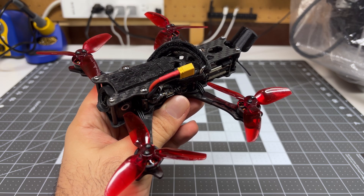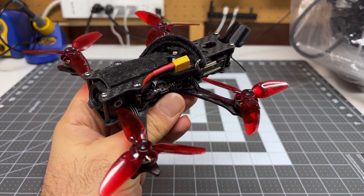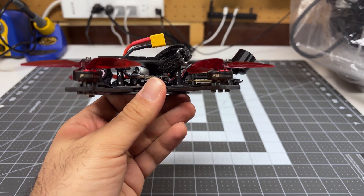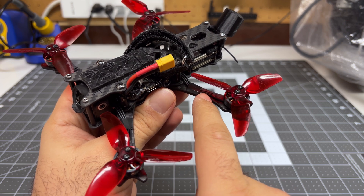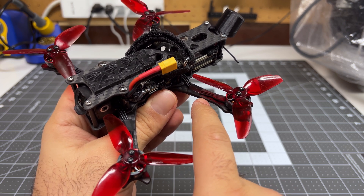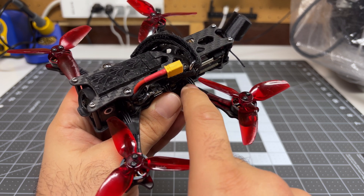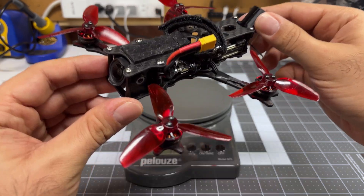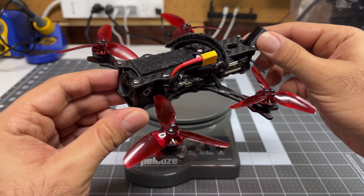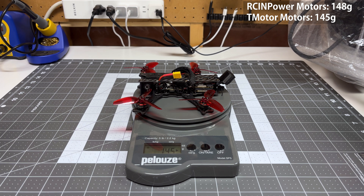I've got the motors installed in my Quadmulla Siren F3 split — a three-inch sub-250-gram freestyle quad. The motors are definitely smaller and lower profile. I also noticed that the motor cables actually feel thinner in the hand even though they are a lower gauge; T-Motor is using a lighter gauge insulation on the cables to save some weight. This is ready to go. These motors were surprisingly light — this quad used to weigh 148 grams, now it weighs 145 grams. We've saved three grams — not too bad.